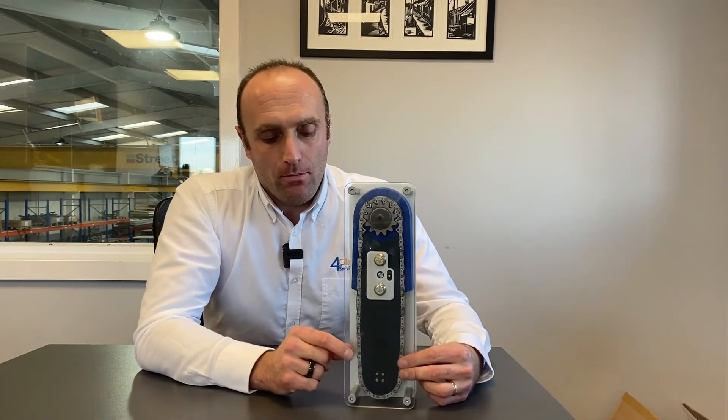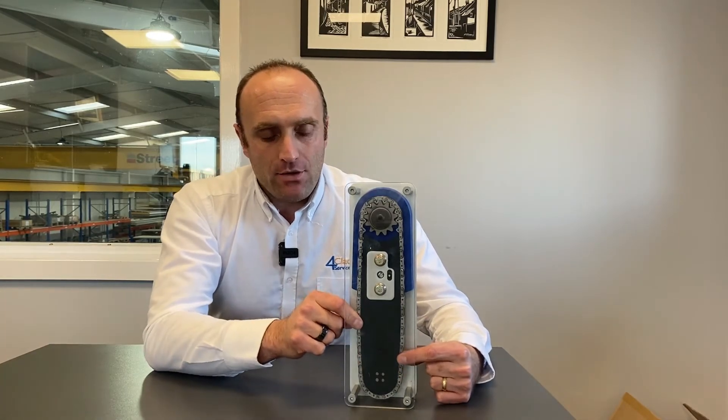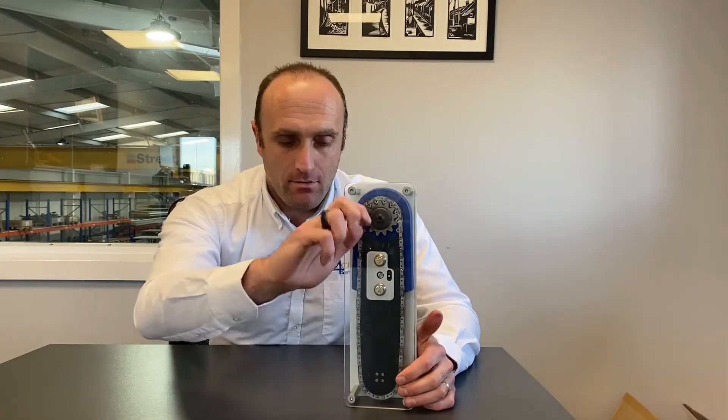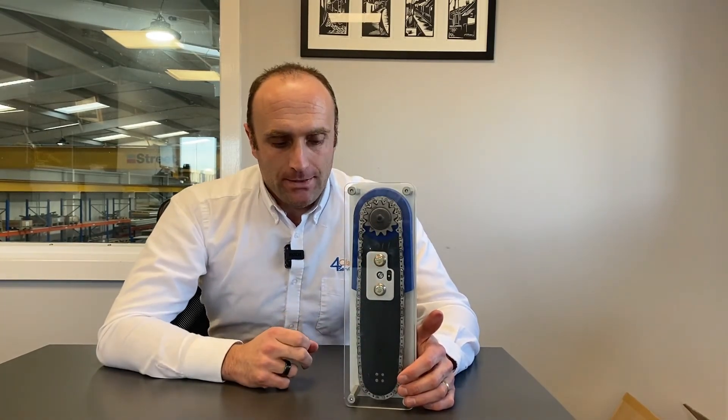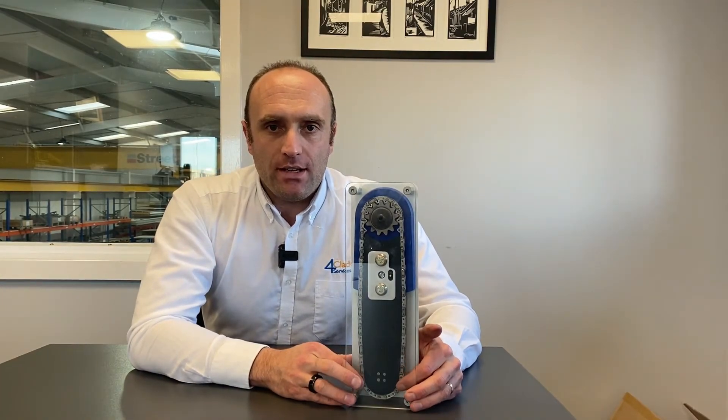More than likely what you'll find is that over time your chain will become more and more slack as the linkages wear and it does more work. So what you'll usually find is it's too slack, and all you need to do is again remove the housing and tighten it up — turn it the other way.